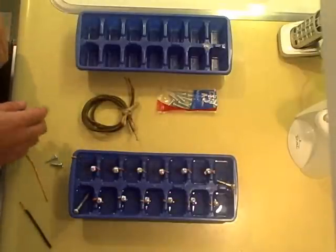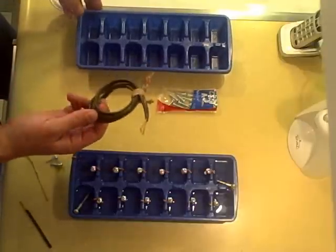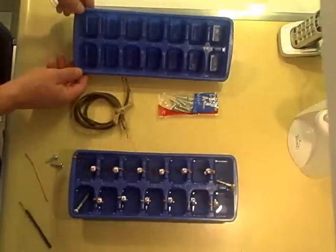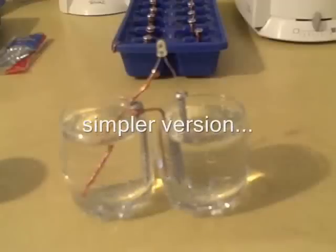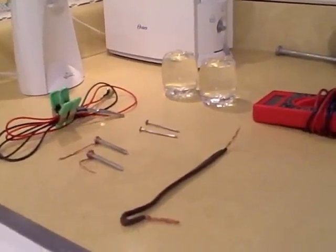This is a quick video to show how to make a battery using some old extension cord wire, some sheet metal screws, and an ice cube tray. That's all you need to make a homemade battery.